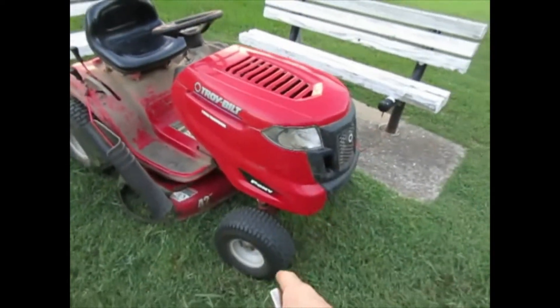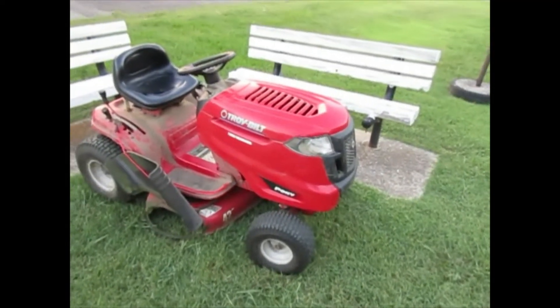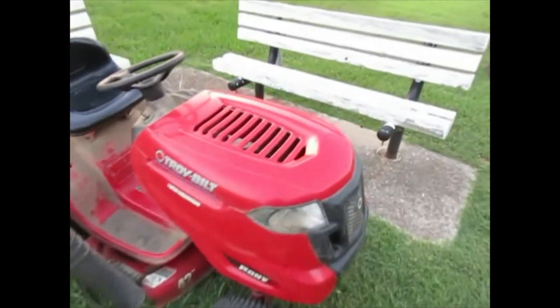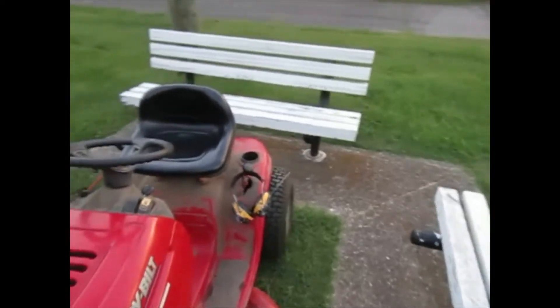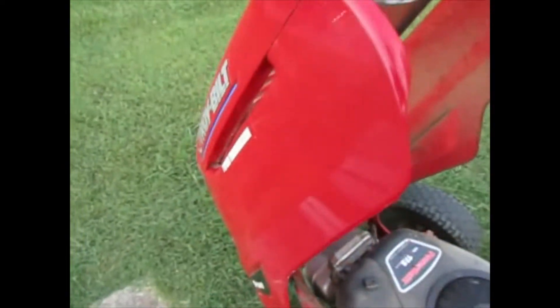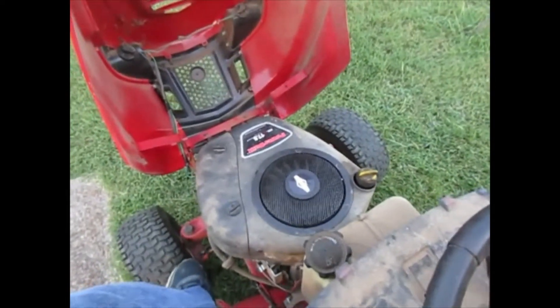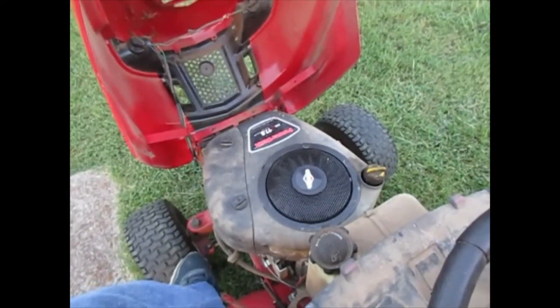What happened with this mower is the compression relief device stopped working, and so when you go to start it, it will spin but then it will stop. Let me show you. That's what it does.